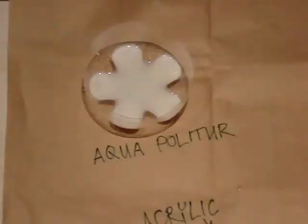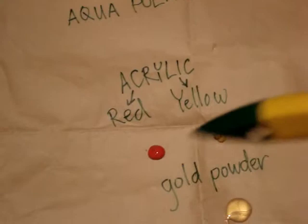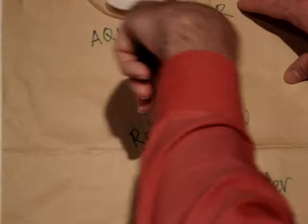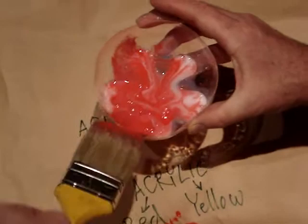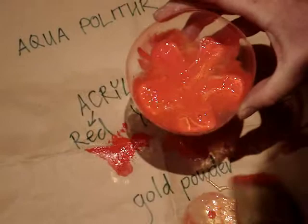Now we want to put polyture on the paper. I have aqua polyture and I'm going to mix the red and yellow acrylic paint and the gold powder, like India Room. So the red, the yellow, and the gold powder.